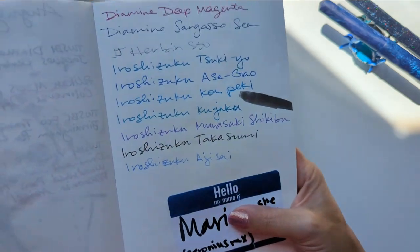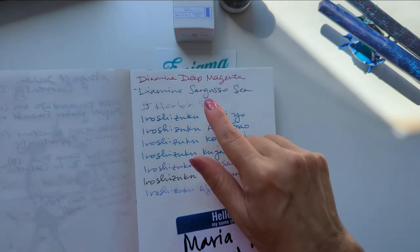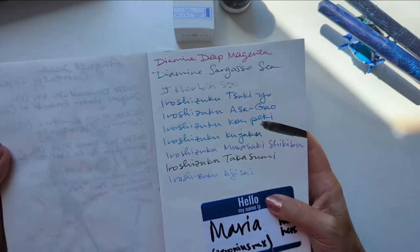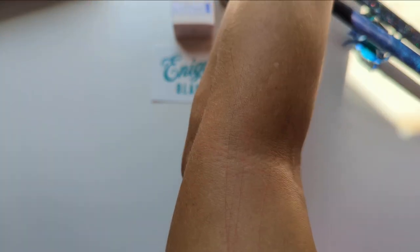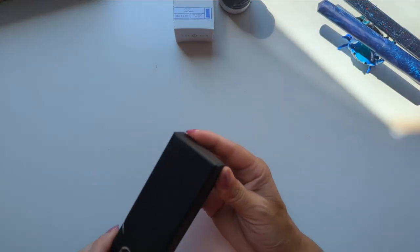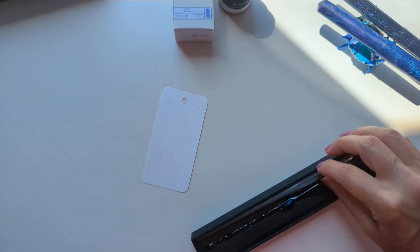Here is my swatch card — these were all the inks I swatched at the show. This one wasn't writing at all and then got all over my fingers, so it looks like I don't know how to use pens. Anyway, let's swatch an ink — I'm raring to go. I've lost my card. Oh, there you are.